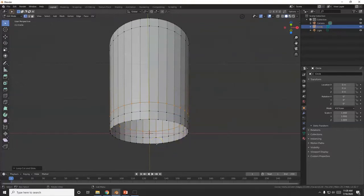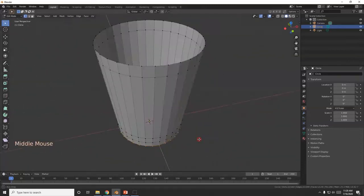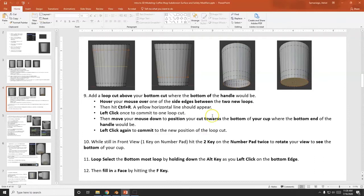Hold down the Alt key and left-click that bottom edge — there we go, we just loop-selected that. F for Fill — there we go, filled it in. I've got my cup there.